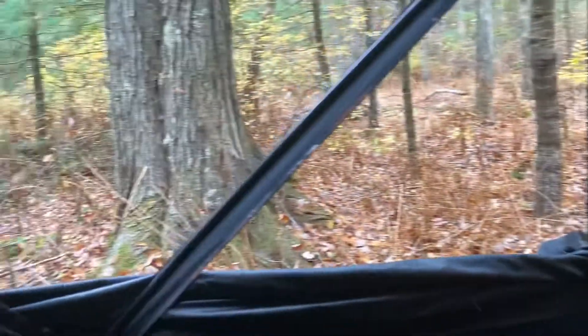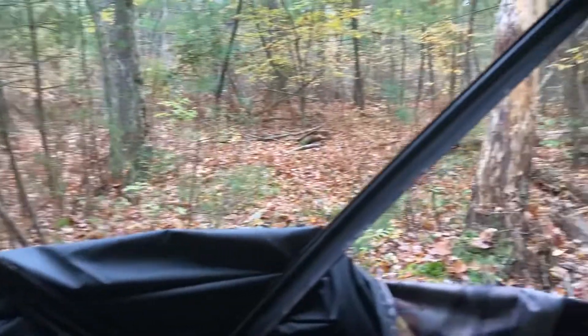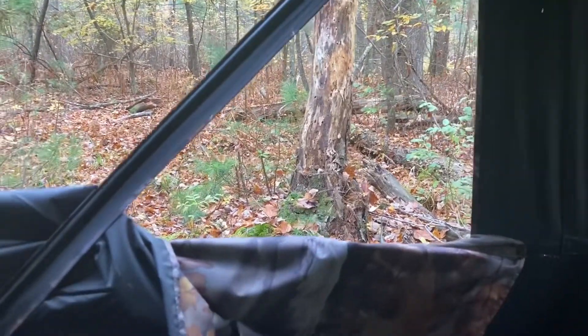So that's my review on the Hunt Right Adrenaline Ground Blind. You can get them on Sportsman's Guide — like I said, they're relatively inexpensive. That's all I got for you. Be well, sub the channel.